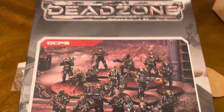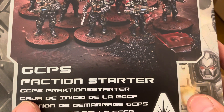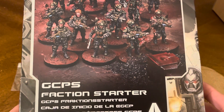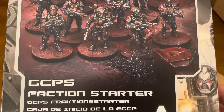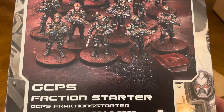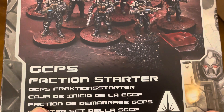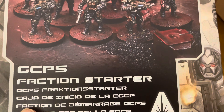That's everything included in your Dead Zone GCPS Faction Starter Box. As always, thank you so much for joining me for this unboxing video — it's truly appreciated. If you enjoyed the video, give us a thumbs up and leave a comment below. Hit that subscribe button to be kept up to date any time we release new content. Be safe, be well, enjoy the rest of your day, and we'll catch you on the next unboxing video.